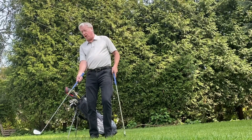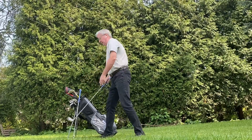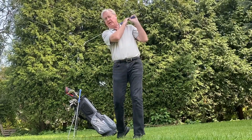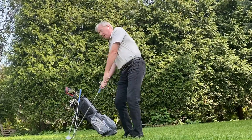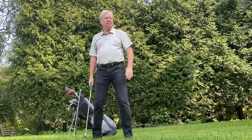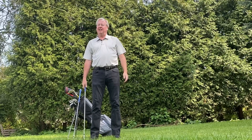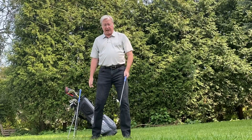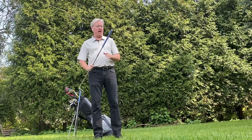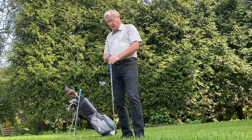The other problem is that this pitching wedge is so much longer than I'm used to, so it's hard for me to get used to the distances. I've been hitting shorter and higher, and I'm working on adjusting to that.